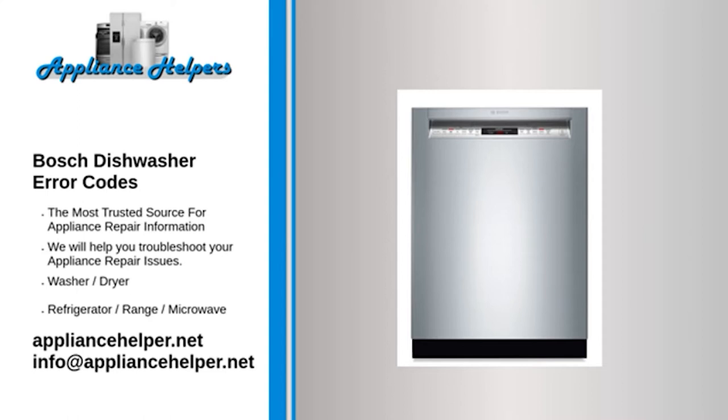Code E07 — Problem: Dishes not drying due to faulty fan. Code E08 — Problem: Water is not filling above the level of the heating element. Fix: Most likely a problem with the heating element or a filling issue.